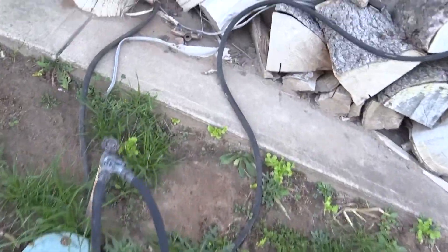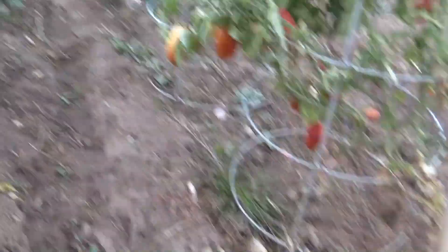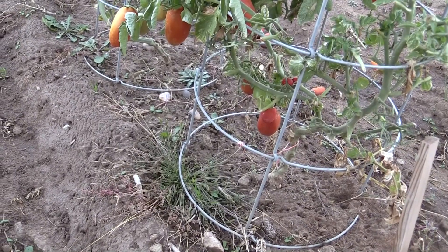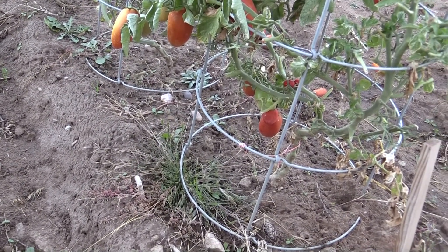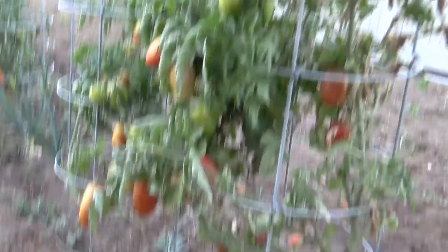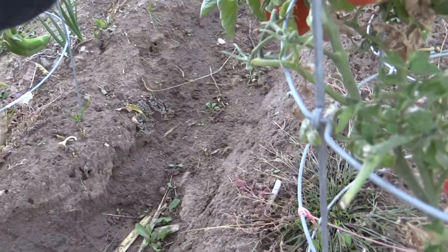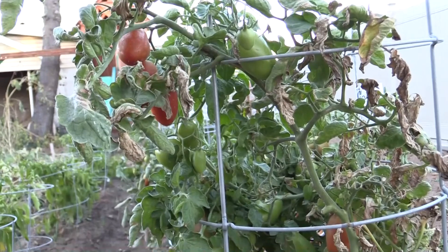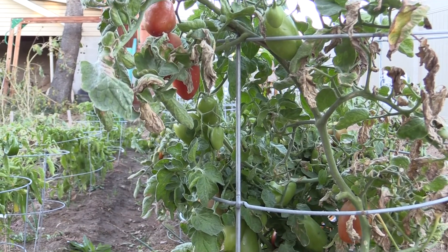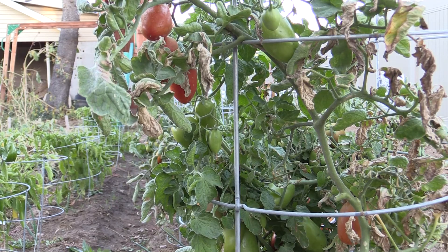Let's get some of these tomatoes. Yeah, we got some ripe ones. Oh, that's a good one right there. Look at that. We already got seeds for next year, so I think we're not gonna need to pull any seeds off.